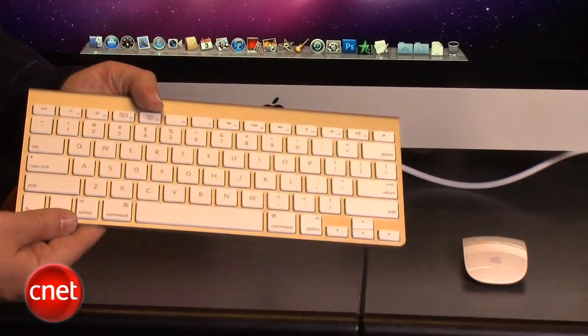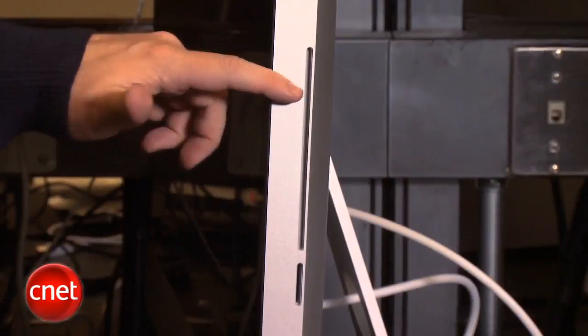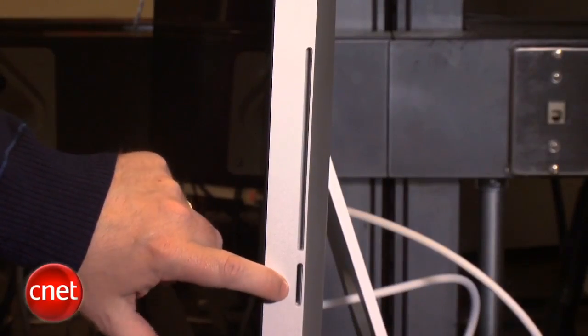As before, the iMac comes with Apple's wireless mouse and keyboard, and as usual, comes with the webcam up top, which also enables FaceTime. Here on the side, there's the slot-loading DVD burner, as well as the SDXC media card slot.